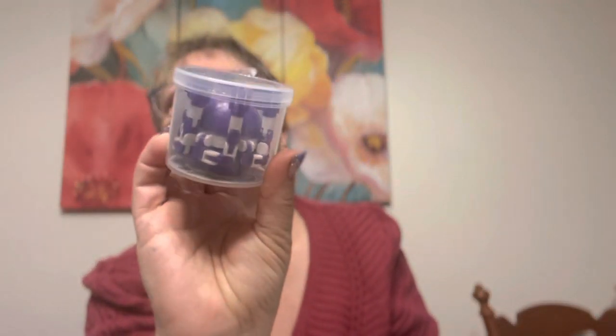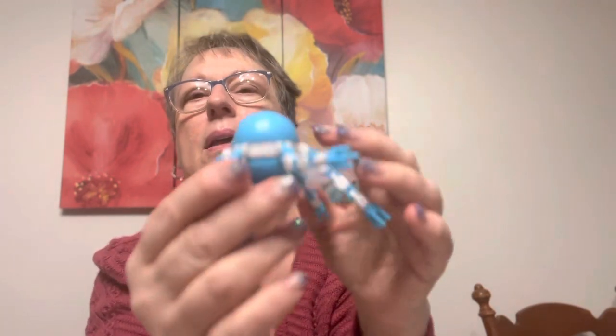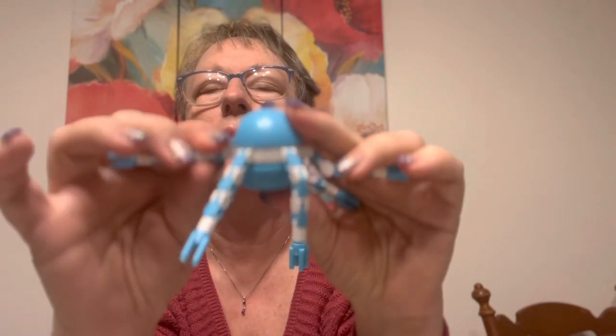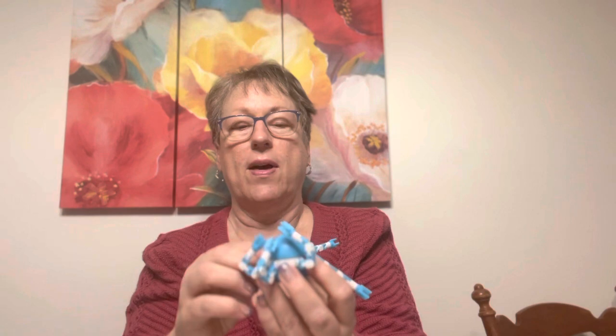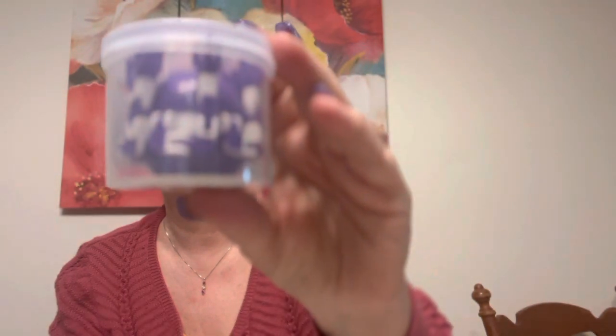I got a couple of these little fidgets for kids. It spins — I have kids that come and need time to calm down or just get the energy out, so I thought they would like these. You can put them in different positions. I got them in purple. It does spin if you're not me! It comes in this nice cup. It's called a fingertip mechanical gyro and it's $2.48 — that's for grandkids and kids at school.